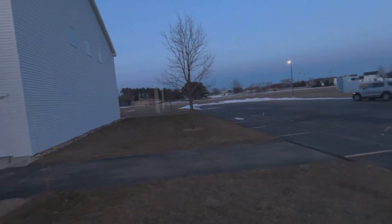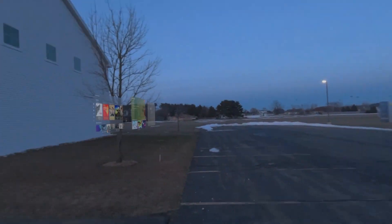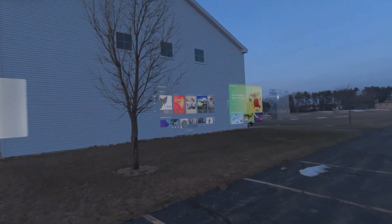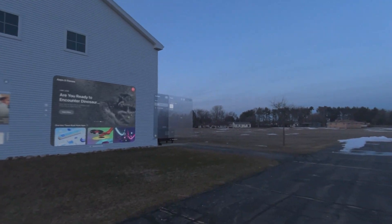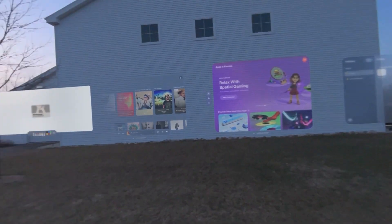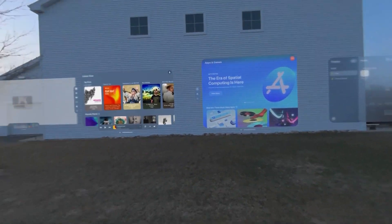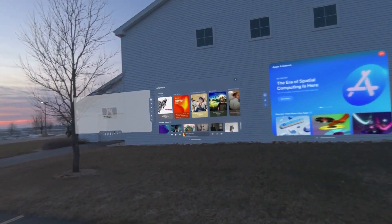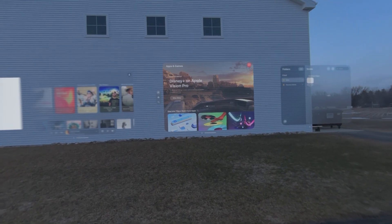It's just so amazing, it's hard to even believe that this is possible. There's our one app on that side of the building, here is another, and there's our movie theater screen still open over in front of the car. While the video does not do justice to this, everything here in person is absolutely crystal clear, and you feel like you're in the middle of a sci-fi movie. This is just unbelievable.